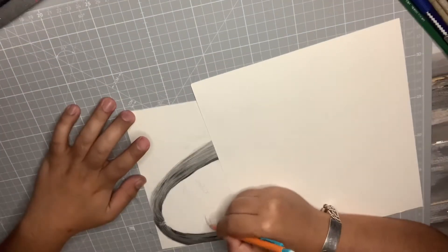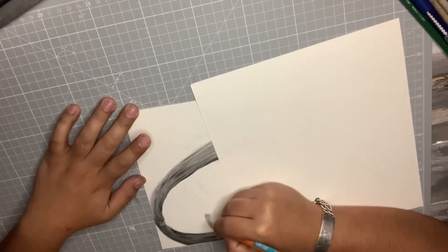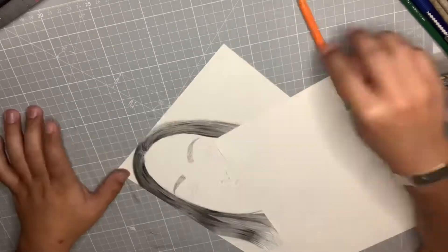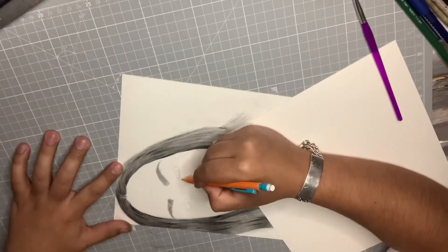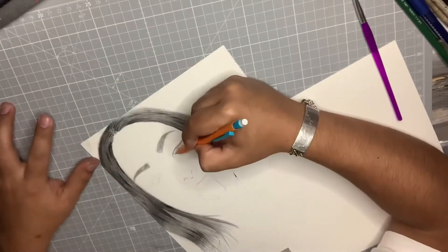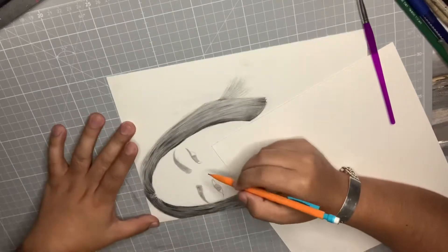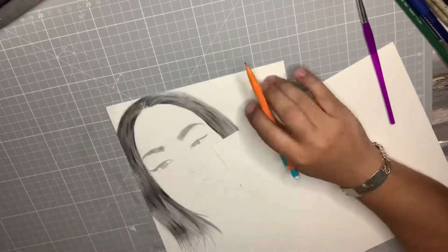Now I'm starting to do the facial features — the eyes, nose, mouth, and tongue. It was a little bit hard to shade but not impossible, and I did it.